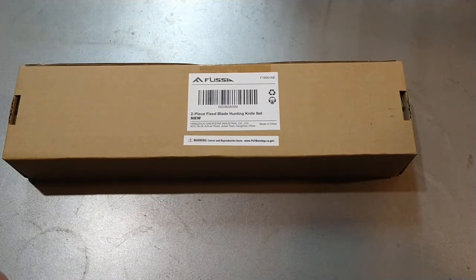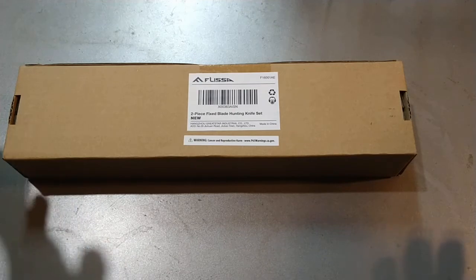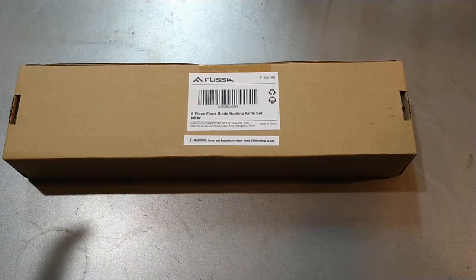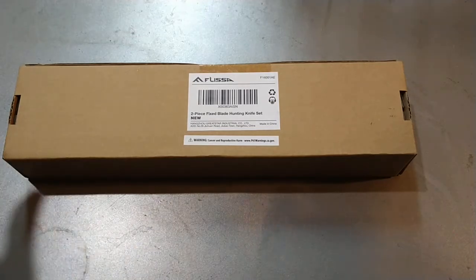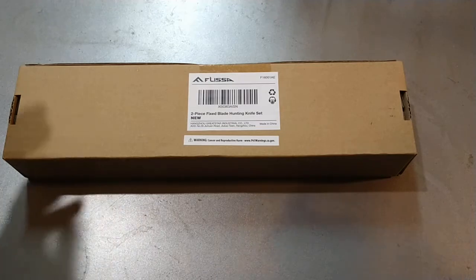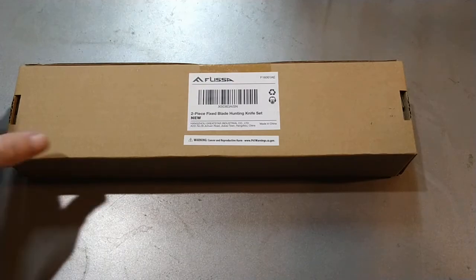Hey guys. I know it's been a little while, so I figured I would pop in with something I don't normally review. I collect knives, and one of the companies on my website that I get my discounts from posted some Bowie knives, and I had to pick them up because of my weird collections.